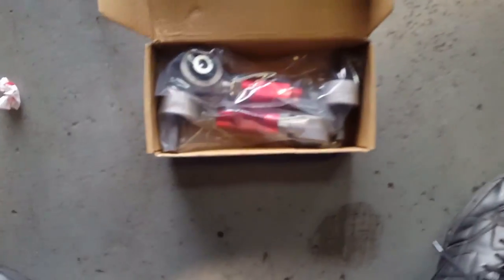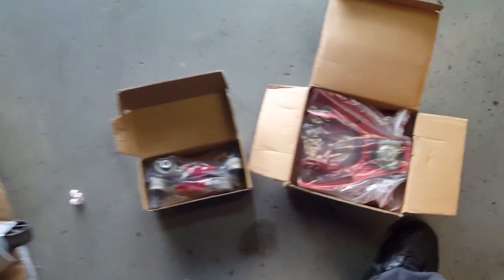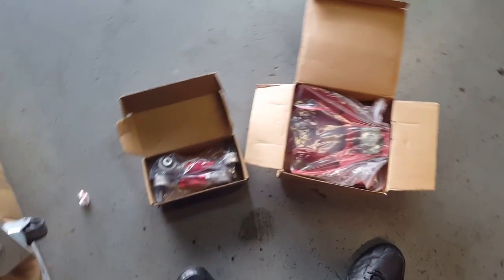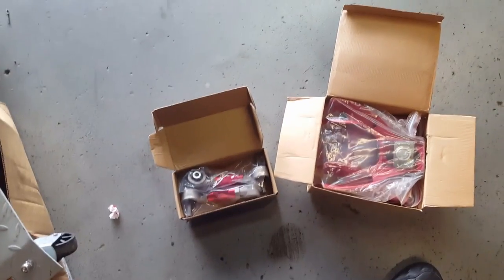So I got this camber kit from eBay. It's the rear control arm and the front, adjustable. Alright, we paid 40 bucks for the camber kit, so that's what you're gonna be using.